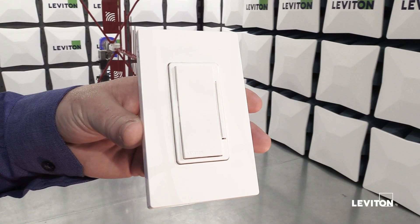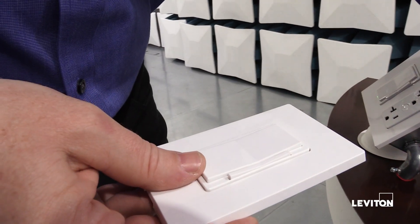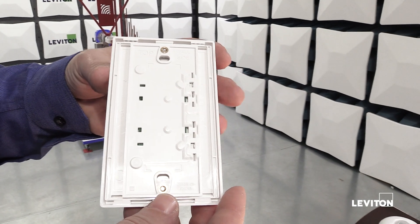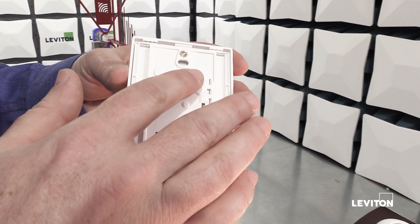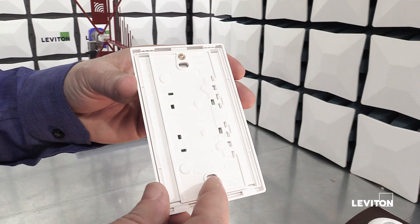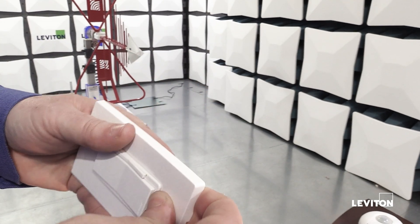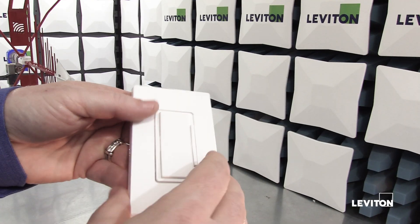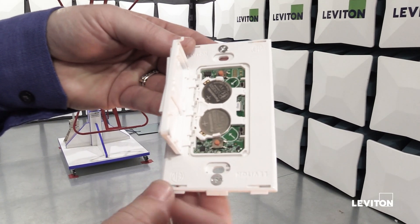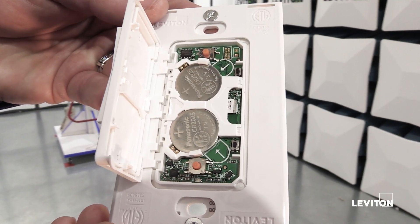I'm really excited about our brand new battery-powered companion dimmer. Since it's powered by batteries, I can mount it almost anywhere. It comes with double-sided tape to stick it to the wall, and also normal device screws if I want to put it into a wall box. If I take the wall plate off, the companion dimmer is powered by two CR2025 3-volt coin cell batteries.